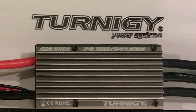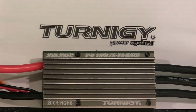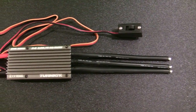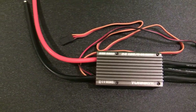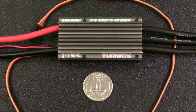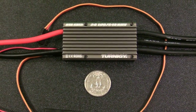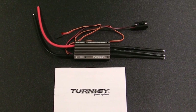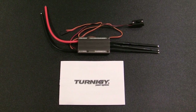Now let's go over the specs. This Turnigy TZ 85 Amp Brushless ESC has a constant current rating of 85 amps with a burst rate of up to 100 amps for 10 seconds. This ESC can handle an input of 2 to 6 cell lithium batteries and measures 35 millimeters by 65 millimeters by 18 millimeters and weighs 80 grams. It has a built-in switching mode BEC that has an output rating of 5.5 volts at 4 amps.